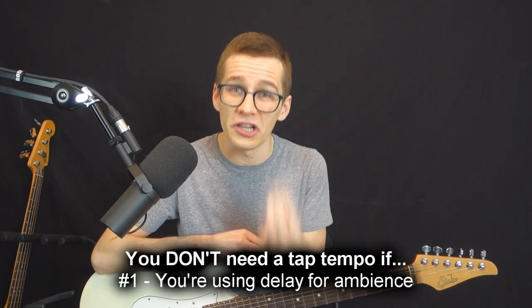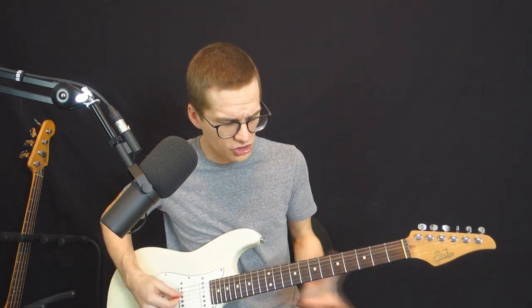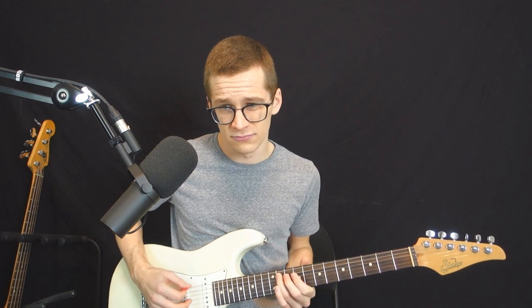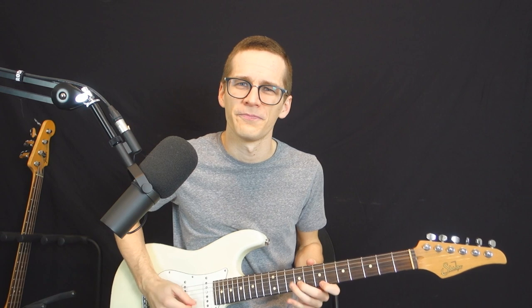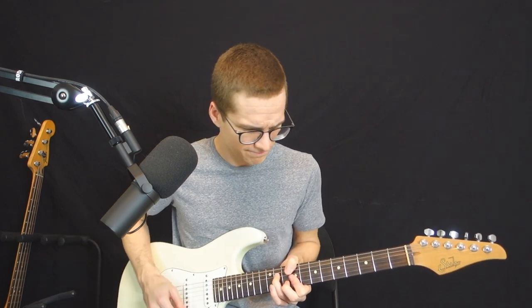Now the first reason why you don't need a tap tempo is if you use your delay pedal for ambience. For example if you're using your delay just to fill out the space a little bit while you are soloing — just a little sound. There's a bit of delay but it's not loud enough so that you really perceive the tempo. It's just there to fill up — it could be even quieter than this.